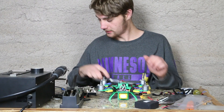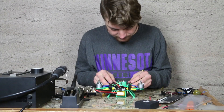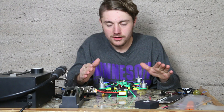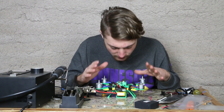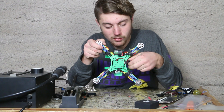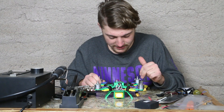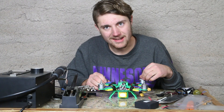I think that concludes it. I went ahead and mounted the battery in there and the quadcopter is finally done. Man, that took forever — so much soldering, so much work, and I think it finally is complete. Beautiful quadcopter. I'm very excited to fly it. Let's put the props on and go out and test it.